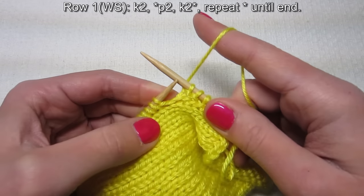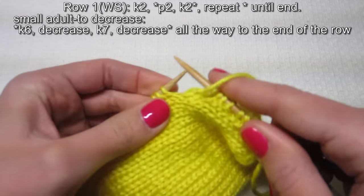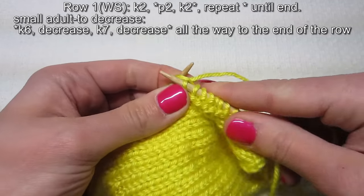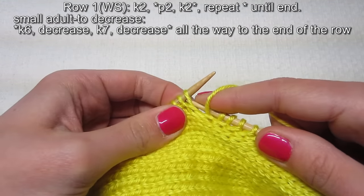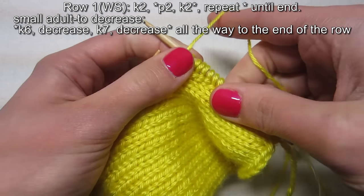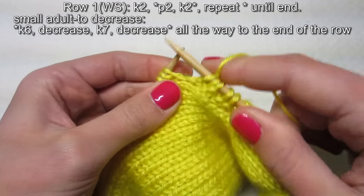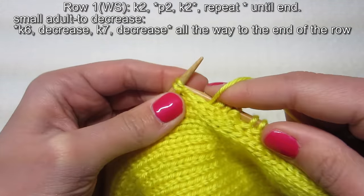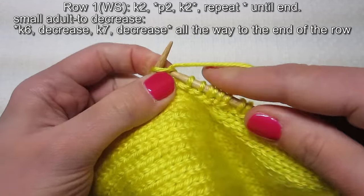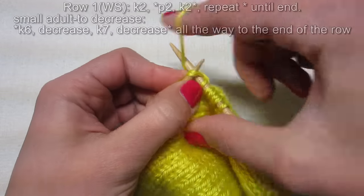So now I have one, two, three, four, five, six, seven — and then it's time to decrease again, and it's another purl, so I purl two together. Then I need to do another purl. One, two, three, four, five, six — and this is when I need to decrease, so I'm going to knit two together. That's how you decrease evenly. The last one is knit two together.